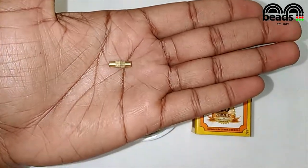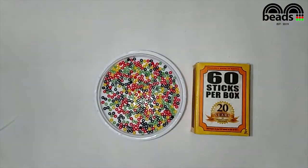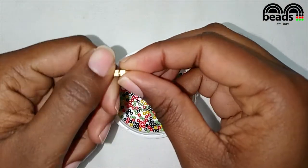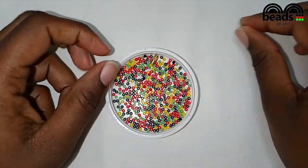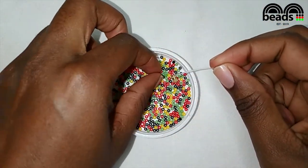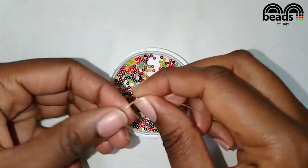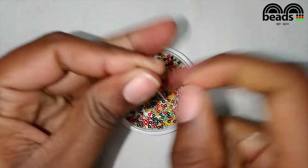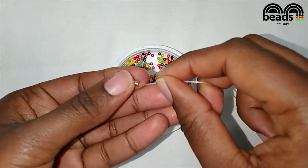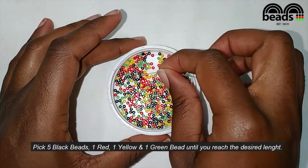The other thing you need is a clasp that you can purchase at your local bead store, and a pair of scissors. The first step is to take your fishing line and pass it through one of the clasps and then tie a simple knot.